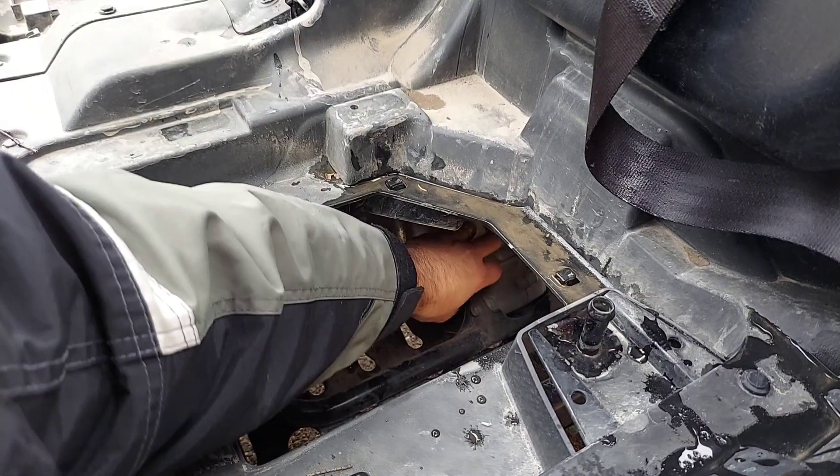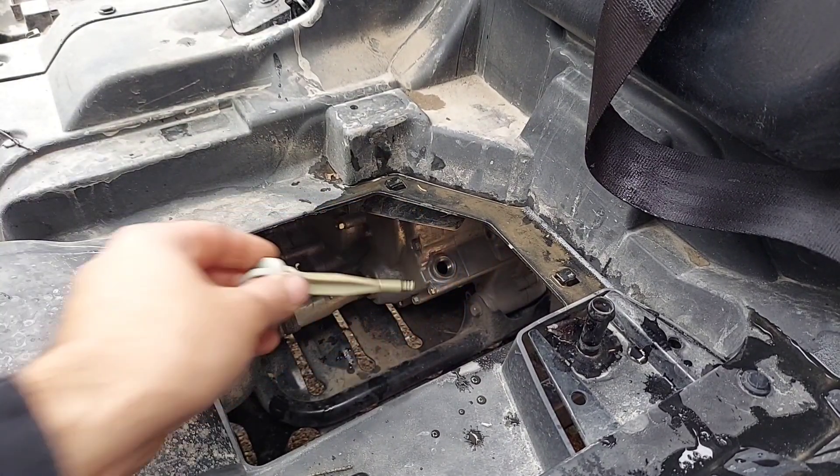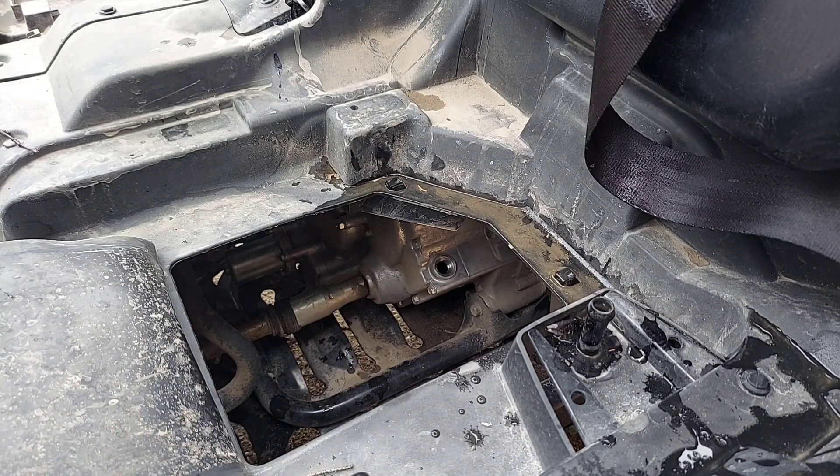Make sure that the area is clean. You can unthread it. We're just going to do a first initial check — it was threaded all the way in. We just want to make sure that there's oil on the dipstick, which there is. This isn't the proper way to check it, though.